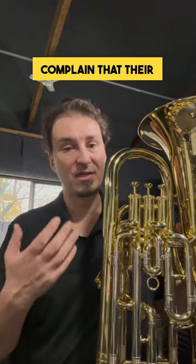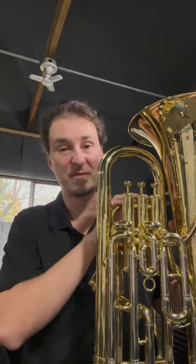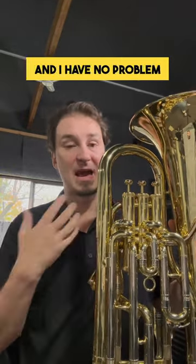Check it out. Make sure you're practicing good valve technique. I'll have my students complain that their valves are getting stuck. When I go and try the instrument, they're generally in good condition. They've been really well lubricated and I have no problem using them.